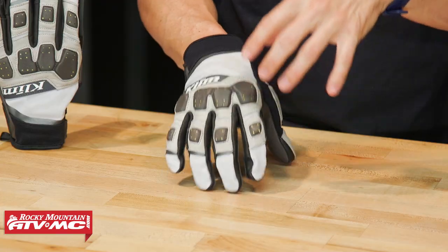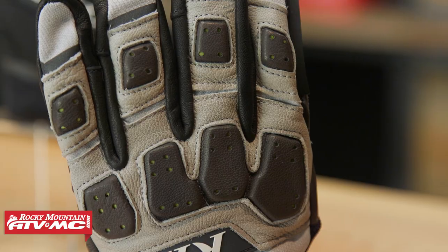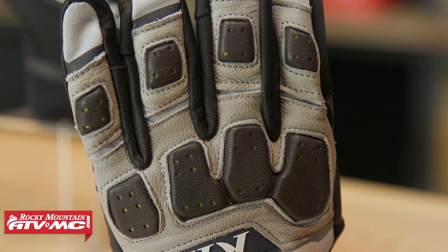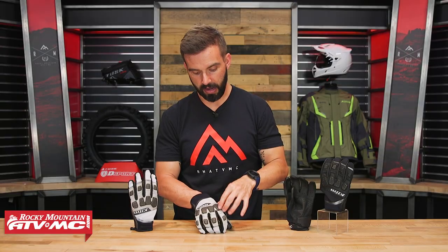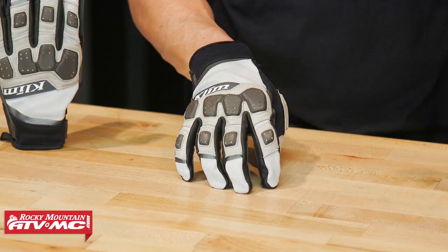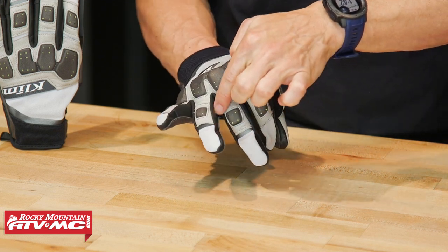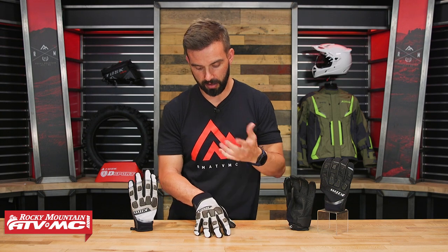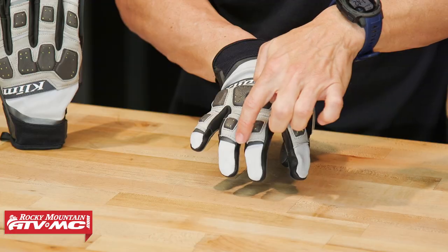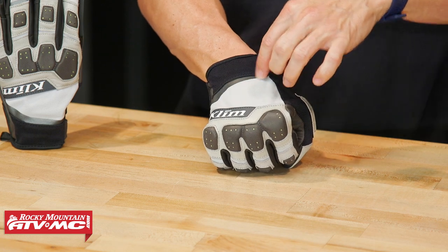Working your way down to the knuckles, you're still getting the Pour-On XRD padding there. It looks a little bit different from the previous model but they're still using the same protection scheme, and they do put leather over top the knuckles and here in the middle of the fingers — more abrasion resistance. You also have goatskin leather in between the fingers. To top it all off, you've got reflectivity here on the digits and also right here on the back of the hand as well.